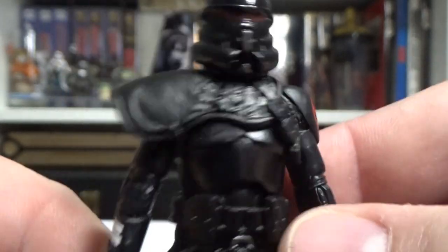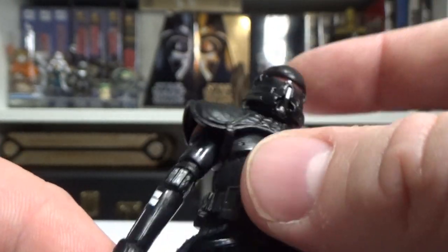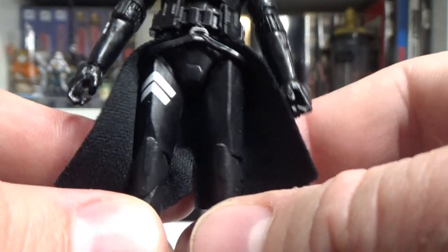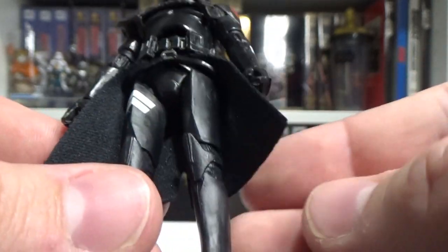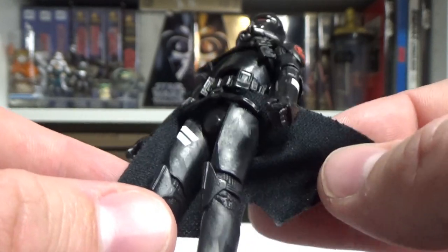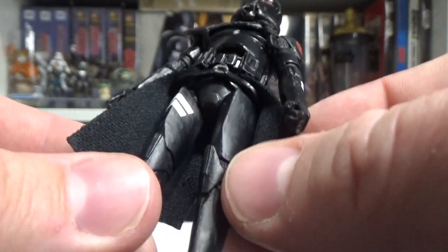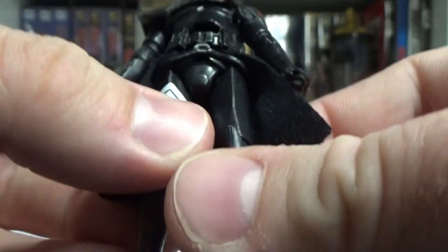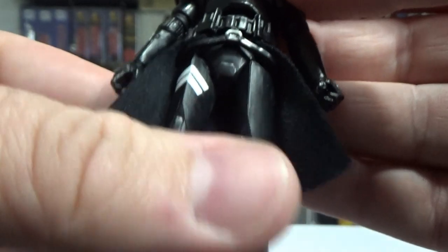You've got the Imperial cog there, really nice. Under that pauldron as well, just a standard black pauldron. The white stripes on the arms and legs, and it's got the black soft goods kama there, which I'm pretty sure we've seen before — maybe not, maybe that's a new piece. I can't think of any other clones wearing that one specifically.